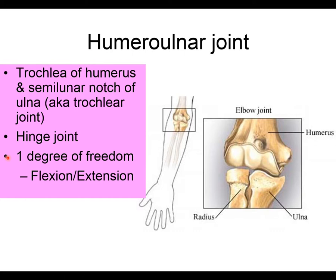If you have one degree of freedom, you can only move in one plane of motion. The shoulder, by contrast, has three degrees of freedom: abduction/adduction in the frontal plane, flexion/extension in the sagittal plane, and internal/external rotation in the transverse plane. At the humeral ulnar joint, because the olecranon is wrapped around the trochlea, only flexion and extension occur — one degree of freedom.